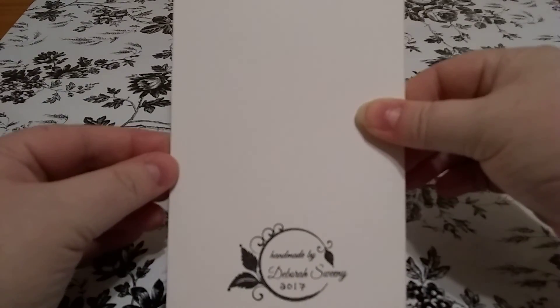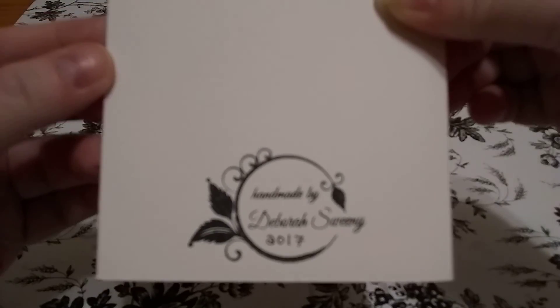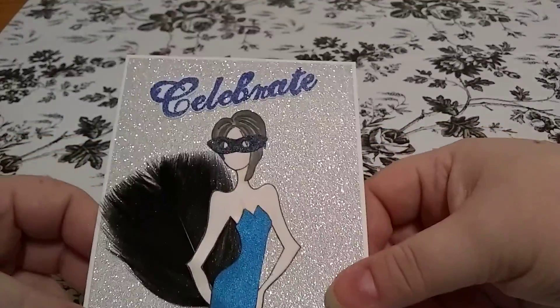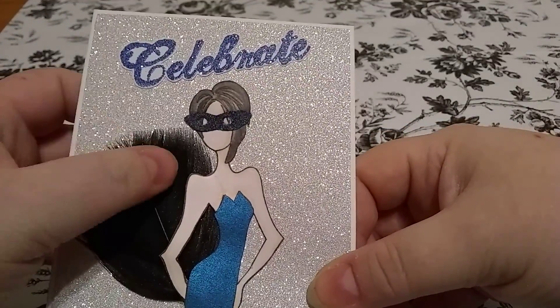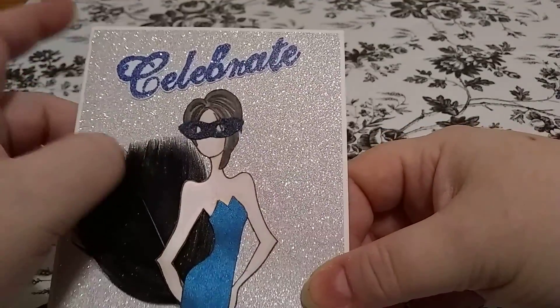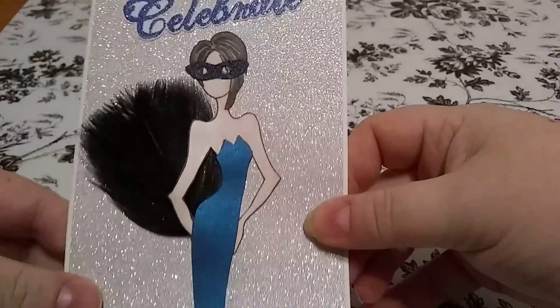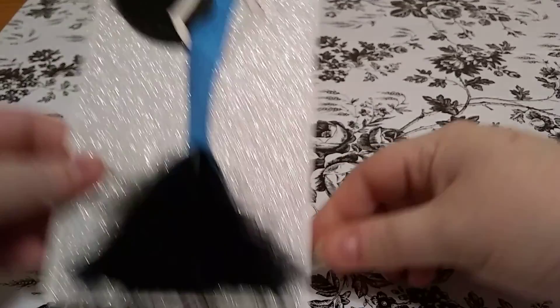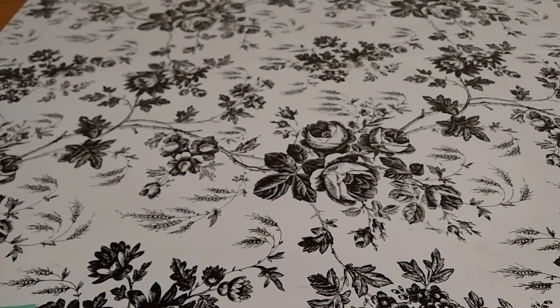So that's what I made. I hope she likes it, and I hope the ladies like my glitter mix as well. I have some more videos to do, so I'll see you guys in the next one. Bye!